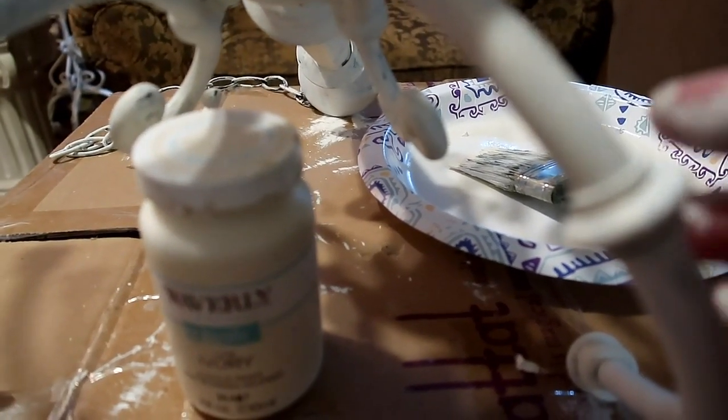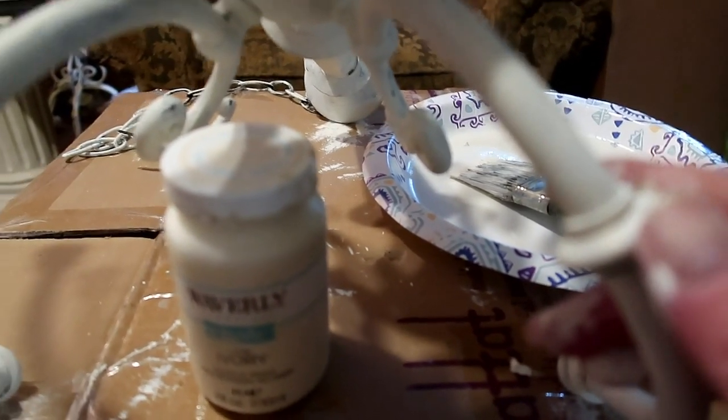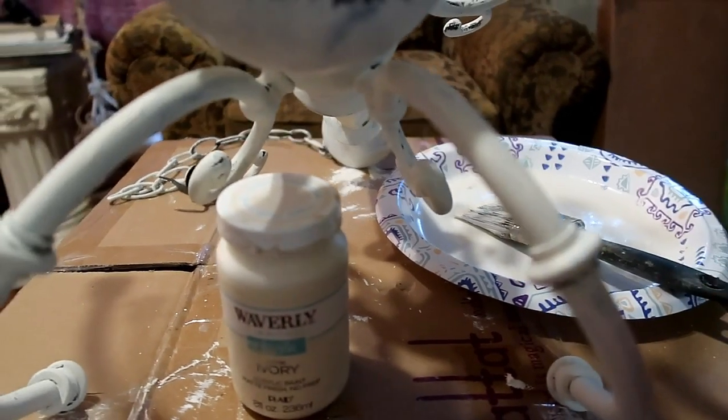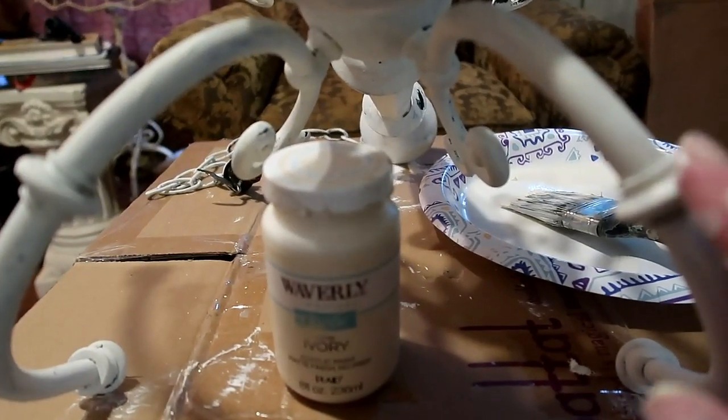Then I'll distress some of the high points. I put the matte clear finish on there to hopefully prevent myself from going down to the brass color — I don't want that. That's the first coat, so I'll need at least one more of this ivory color, then go over it with the other colors too.